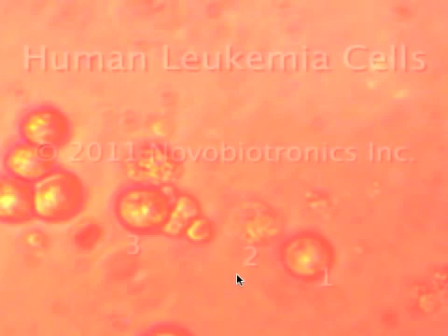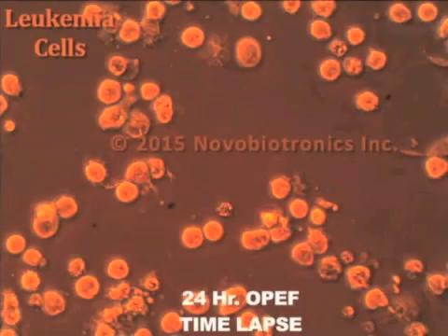Now let's take a look at some new material that was filmed in the lab over 2014 and 2015. This first part was from 2011. And now we go on to the latest cutting edge video from our lab. We're going to see some new video that was filmed in our brand new NovoBiotronics Research lab over 2014 and 2015.